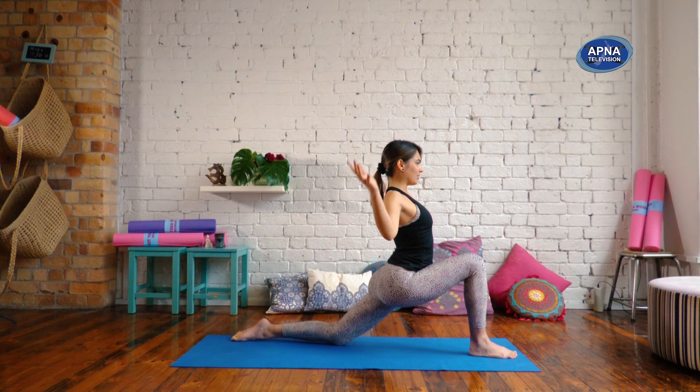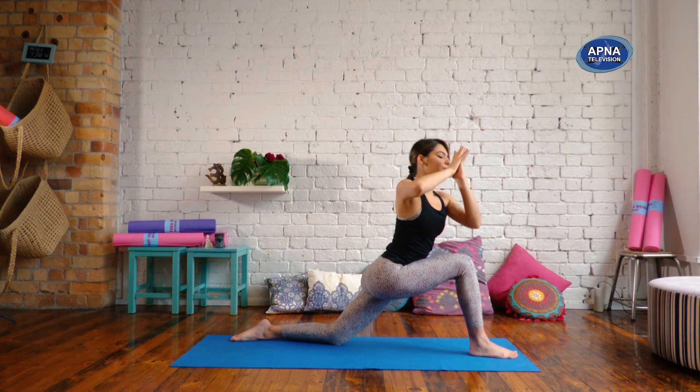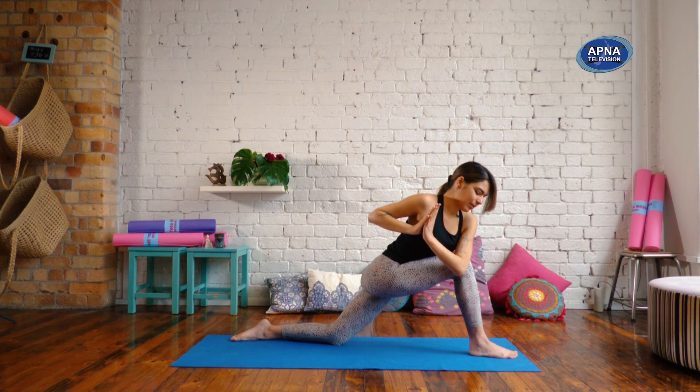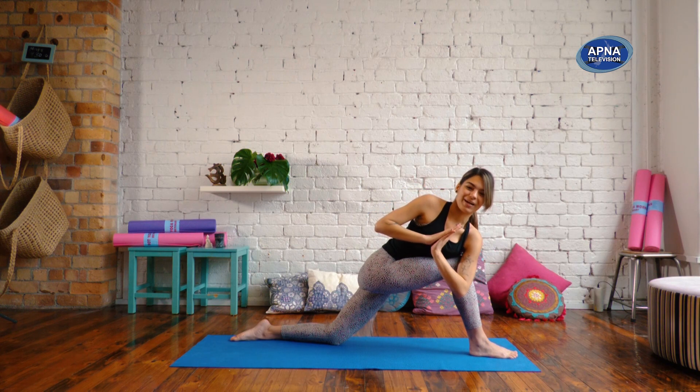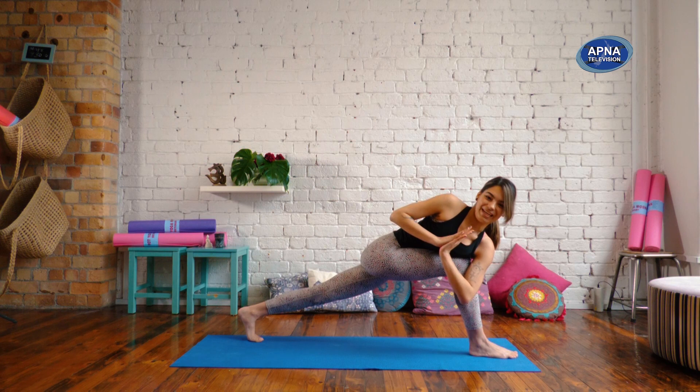This time, untuck your toes. Inhale, reach the arms up, palms together. As you exhale, hands through to the heart. We'll twist to the right this time. Bring the left arm on the outside of that right leg. You can keep that back knee down, or if you did so on the other side, tuck the toes and lift the knee up.